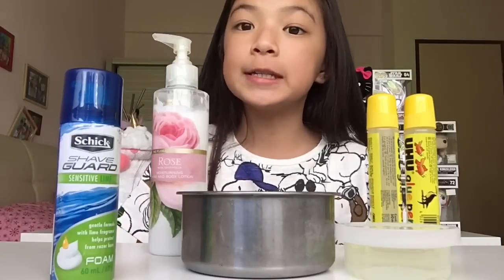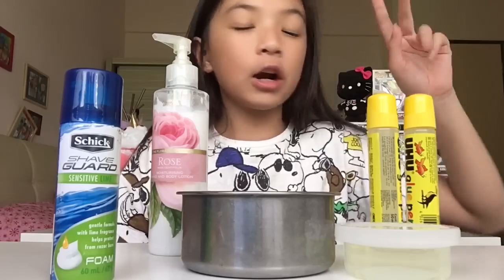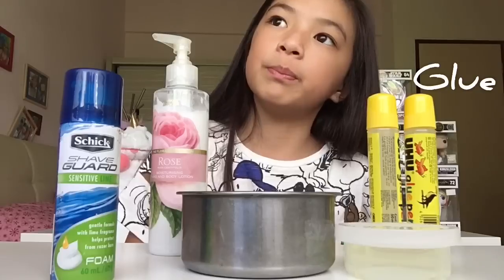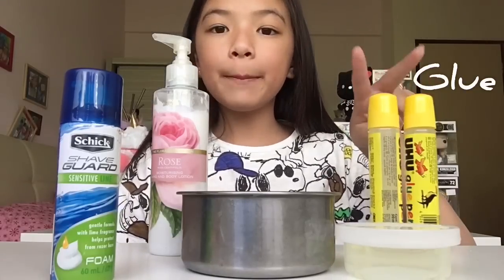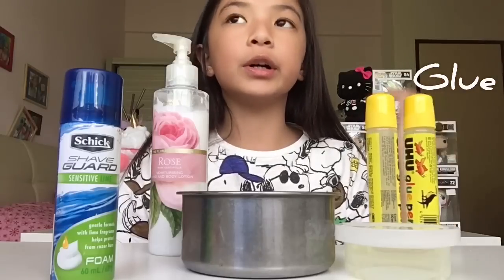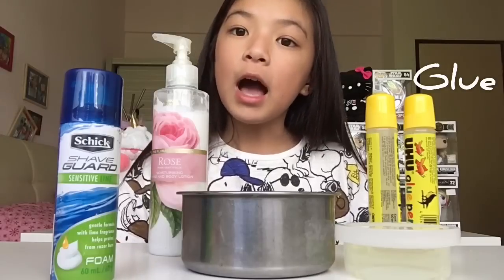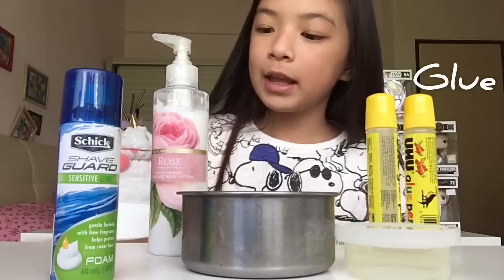First off, I'll be showing you guys what you need for this slime making. The most important ingredients are glues, because slime is made out of mainly glue. I'll be using two of the Yuhu Pegapang glue. It doesn't matter what glue you use, it just has to be PVA — I think transparent or white glue, it's the same, it's still glue.